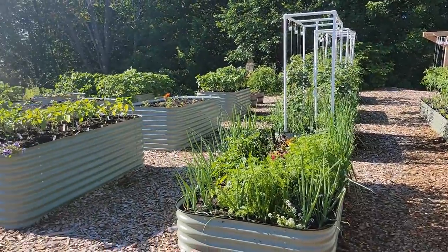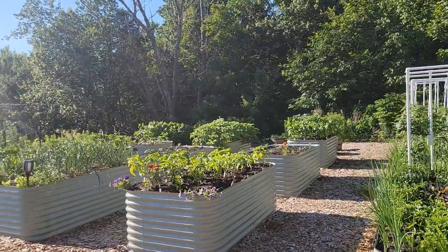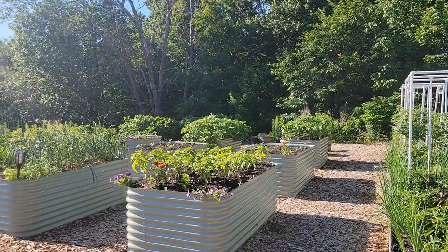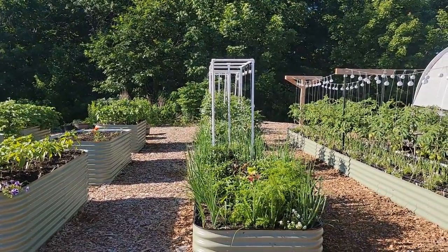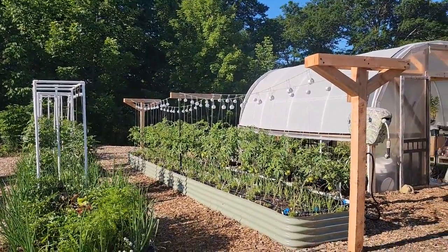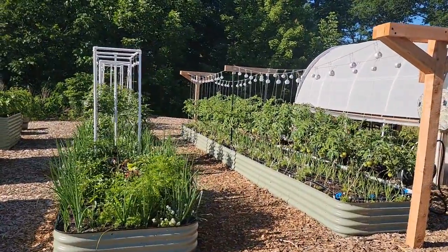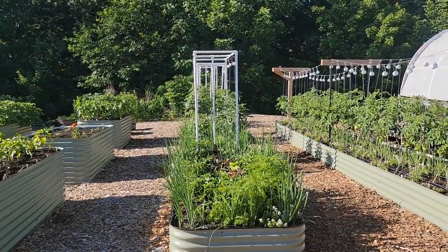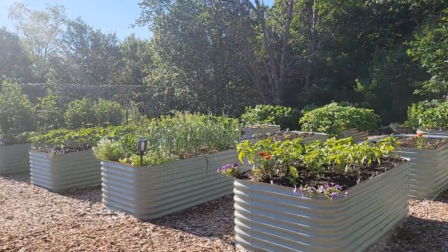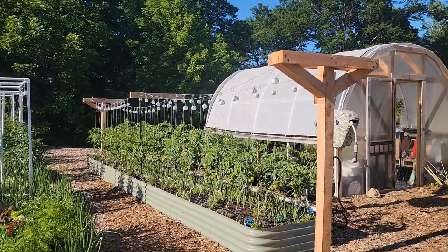The mulch has made it easier to walk versus the gravel rocks that were here and has cut down on weeds even more. Hopefully that helps when you're designing your garden. Think about your spacing, what you want to plant, and what your main crops are. This garden is really designed around tomatoes, potatoes, and peppers, and then everything else — onions, lettuce, basil, flowers — is sprinkled in between and around the corners wherever there's space. If you have any questions, please comment below or find me on Instagram, and if you haven't yet please like and subscribe!